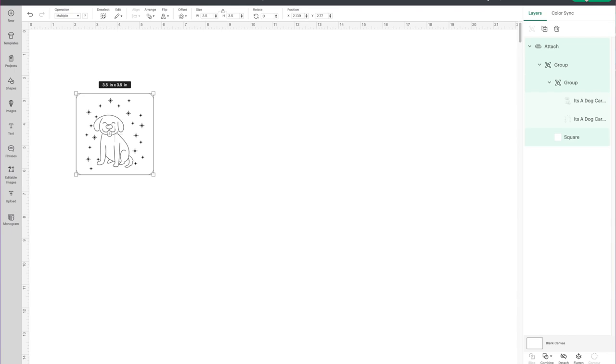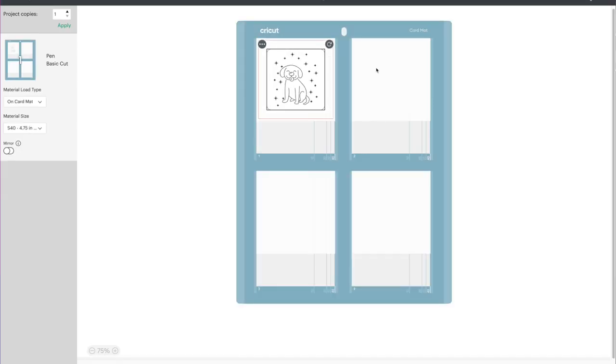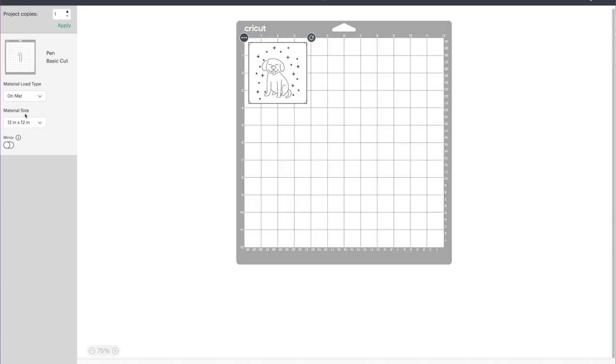In the upper right-hand corner, choose Make It. If it brings up the card mat, go to the left-hand side toolbar where it says material type and change that from card mat to the regular mat. Move this over. Now you'll see the operation set — first it's going to do the pen, so it'll draw the dog and the asterisks, then it's going to do the basic cut which will cut the shape out. I'm going to click Continue, cut this out, go to the table, and we'll put the dog card together.